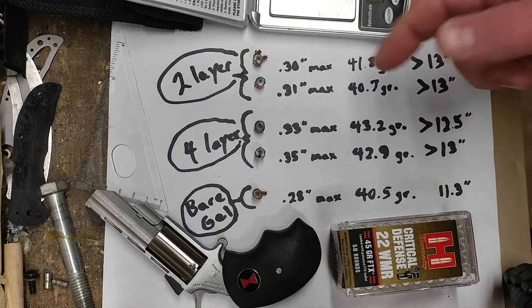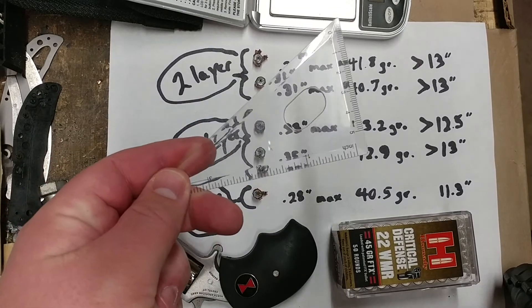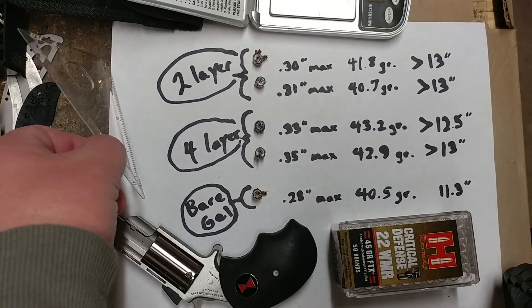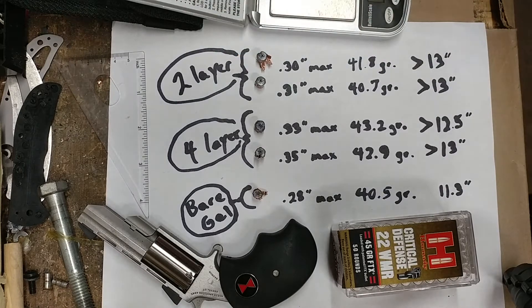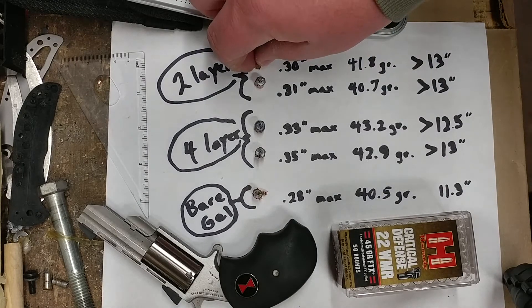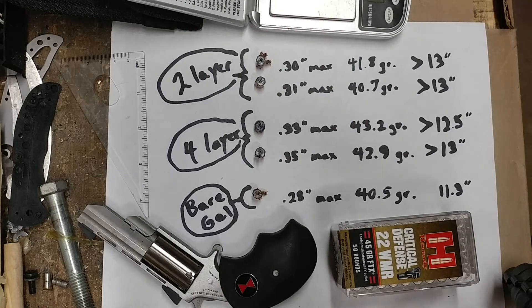The diameter measurements are not done with calipers. They're sort of eyeballed, done with a clear plastic ruler, and I only measured the widest diameter, not counting the copper petals, because I don't think that's really valid. I just measured the mushroom cap areas.